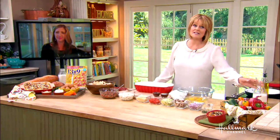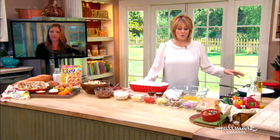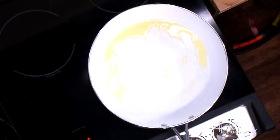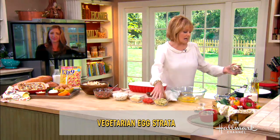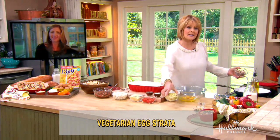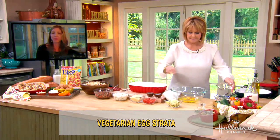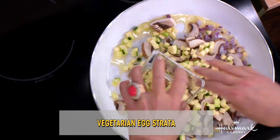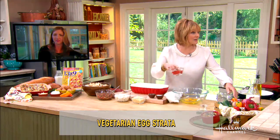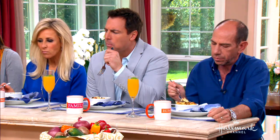It looks really delicious and it's very simple to do. The recipe calls for a little bit of olive oil in the pan, and we're going to add the vegetables — we have some red onions, mushrooms, and zucchini. You can always add any kind of vegetable you like, right Dana? Absolutely, this is a great dish for using up leftovers in your vegetable bin. It's almost like a bread pudding — it has a very similar custardy consistency.